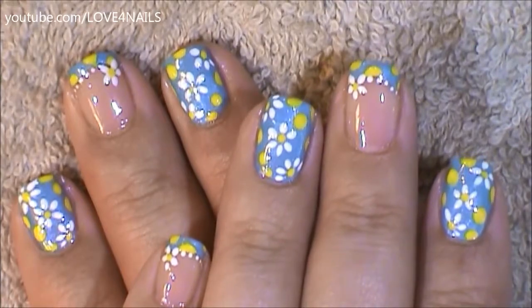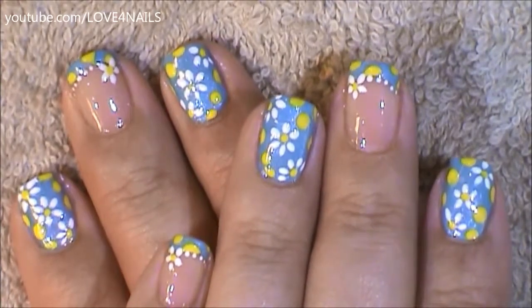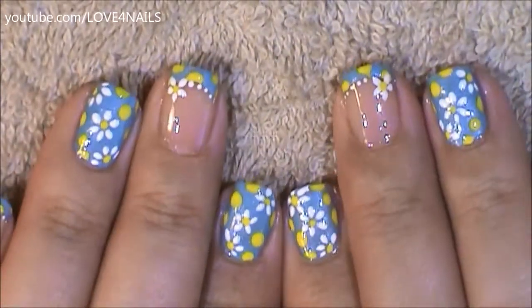Hello, I hope you guys are all doing great. This is the nail art design we're going to be working on today. Let's get started.